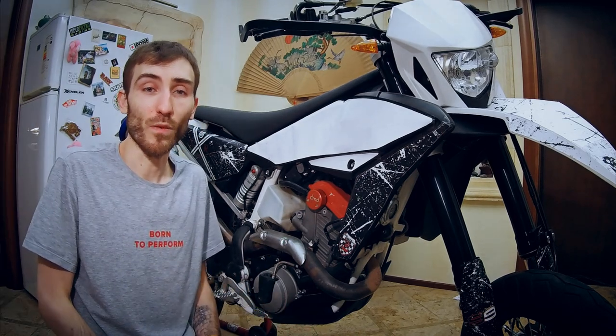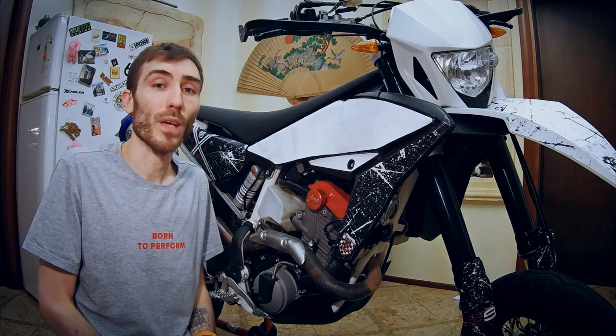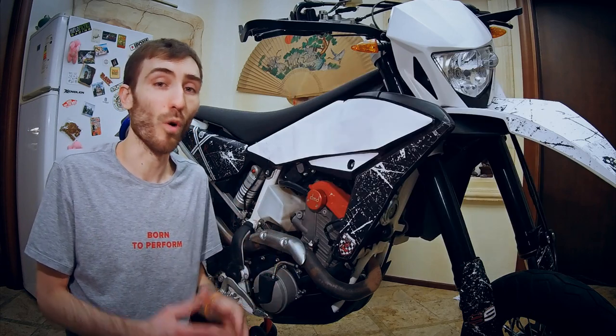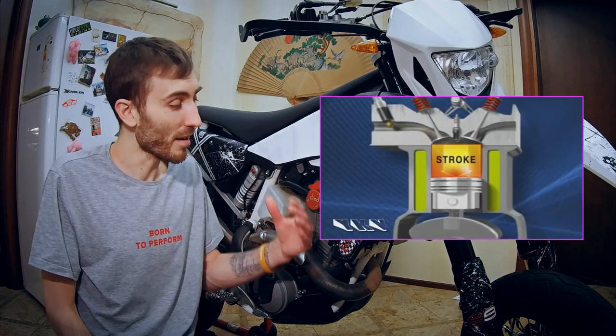The problem itself: oil from the engine gets inside the airbox, and then on top of the engine and all around. My bike's electric cables were soaking wet in oil when I got it. Factory insulation was damaged, oil destroyed all the glue, and the mess was disgusting.